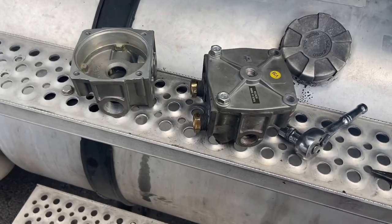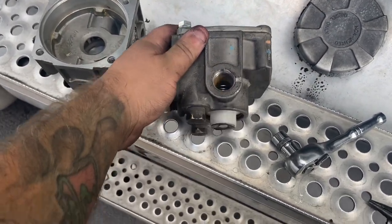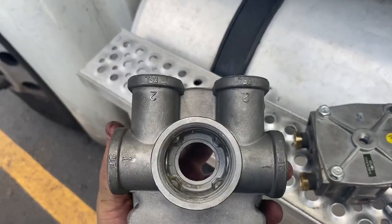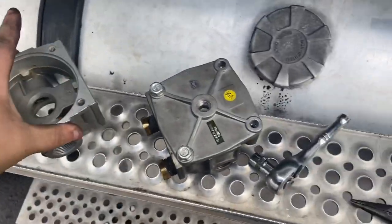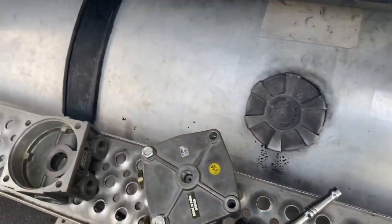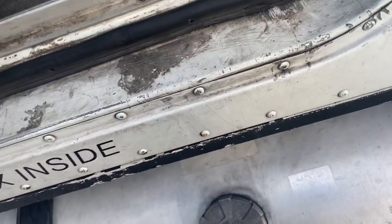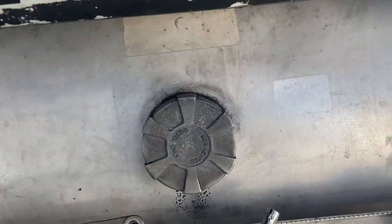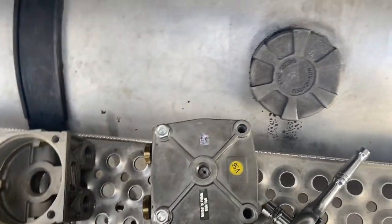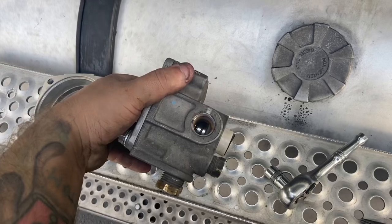Brand new internals rebuilt into the old casing — see all the brand new parts from the new one. I just swapped them over to the casing that has the right size fittings I need. Such a shame, but back using the old casing. New top cover and everything else cleaned out inside. Let's put it back on and make sure she works.